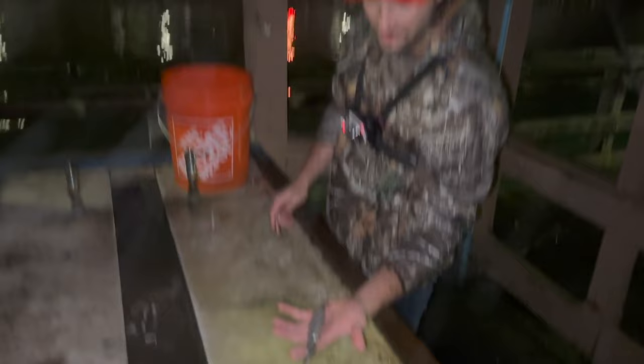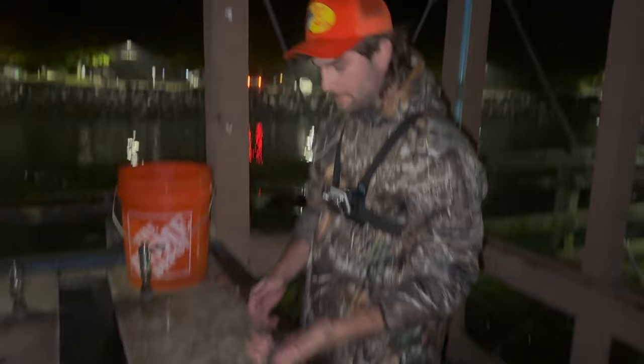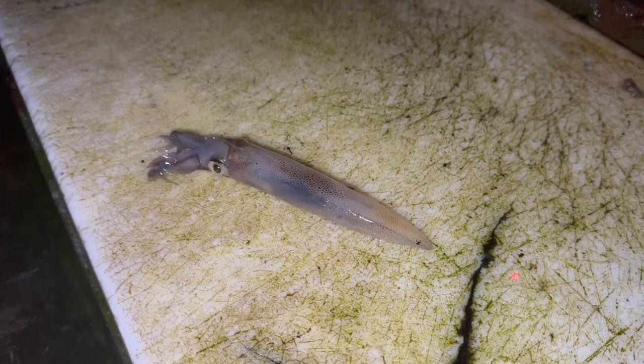I'm going to show you guys how to clean one of these squid. Grab a good specimen - this is called a market squid that we're catching out here, about the average size. Good little tasty morsel. First, let's dispatch one - they just turned white right there, completely dead, which makes it easier to clean them.